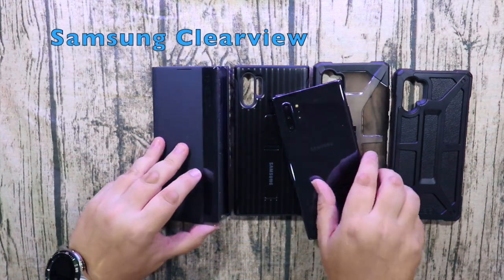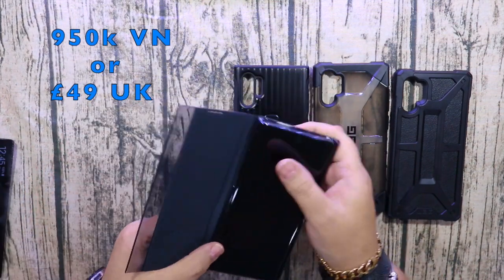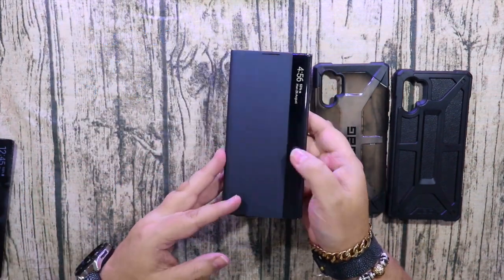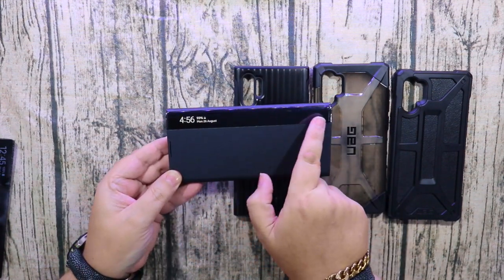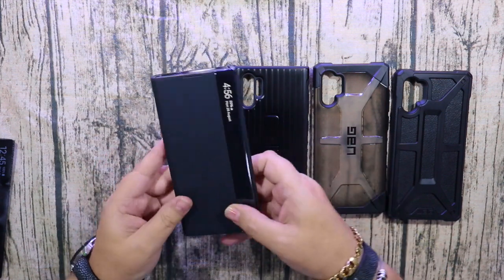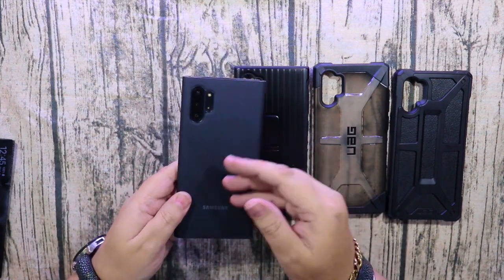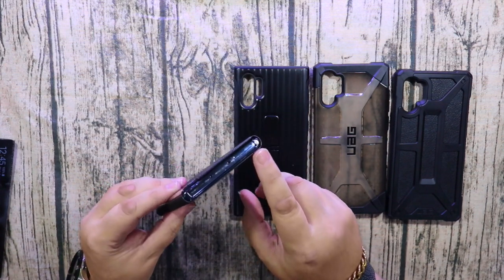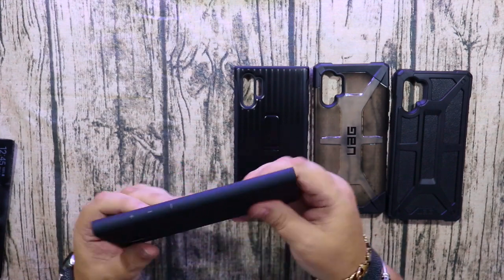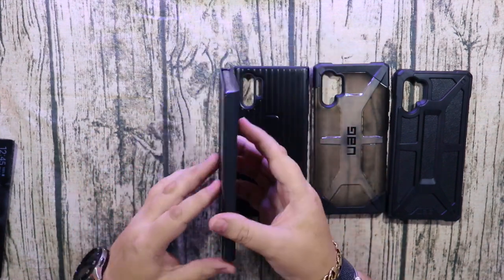The next case is the original Samsung ClearView cover, and this one is 49 pounds in the UK or about 950,000 Vietnamese dong. As you can see, when you close the cover you've got the time and notifications in this other section here. It's a nice grippy case with a nice feel to it — folio style — but it's open at the top and open at the bottom.